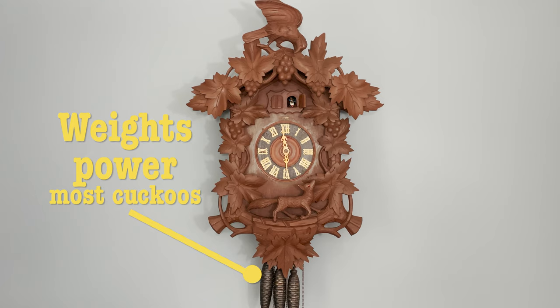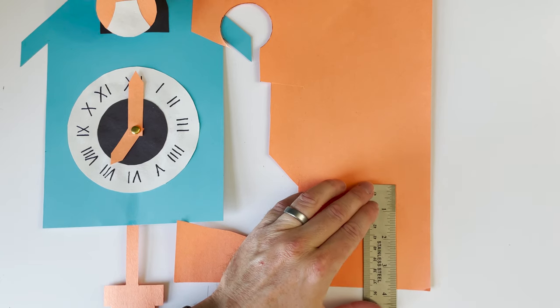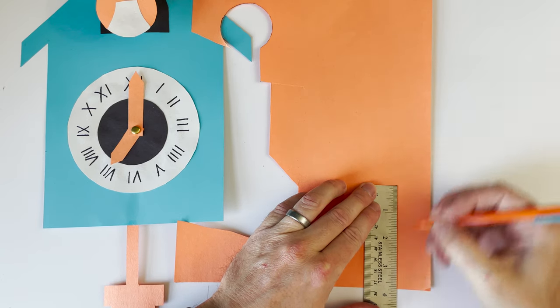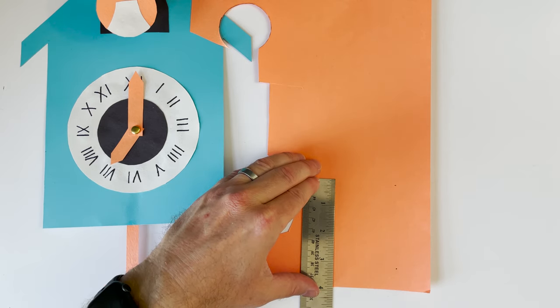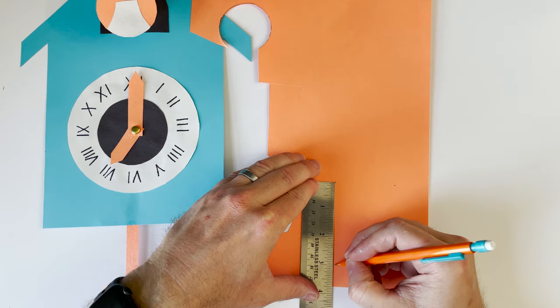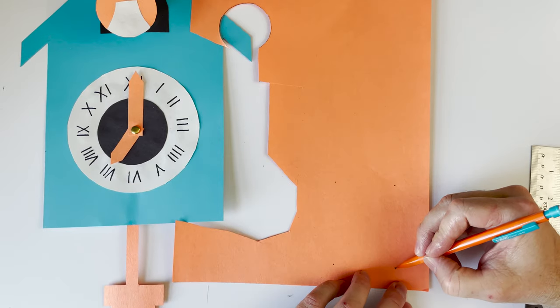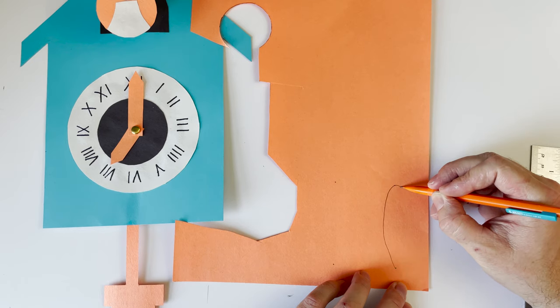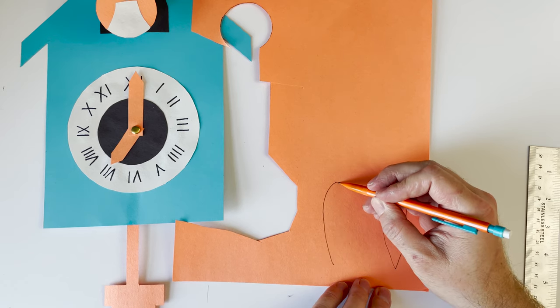Did you know that most cuckoo clocks have weights? Weights help power the movement, the cuckoo bird, and sometimes music. We need to make some pinecone-shaped weights. I'm using my ruler to make a dot at zero and another at three inches — I'll do this twice because I want two weights. Then I'm making a teardrop shape: more of a circle on one dot, coming to a point at the other, which makes it look like a pinecone.